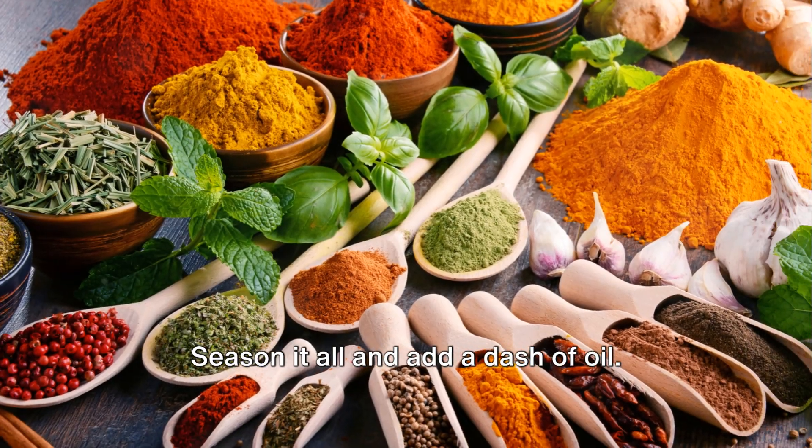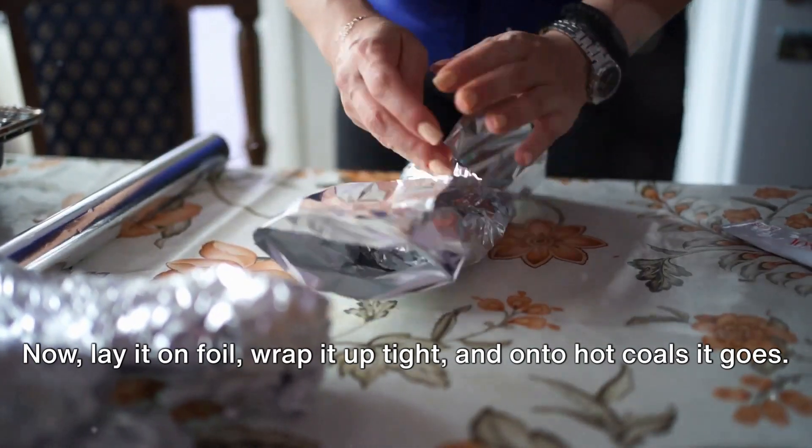Season it all and add a dash of oil. Now lay it on foil, wrap it up tight, and onto hot coals it goes.